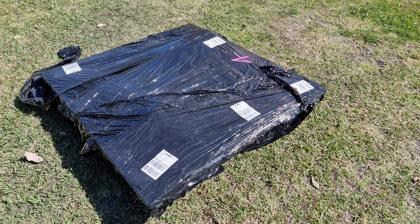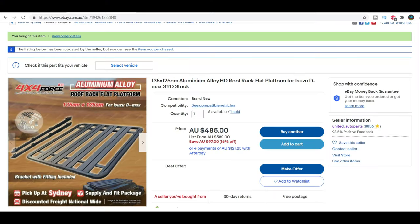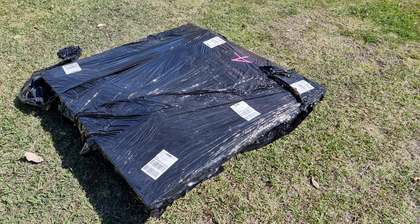So I went and looked around the internet and found a cheaper version on eBay. It looked quite similar. The listed price was $485, but I also had a 10% discount code to use, and I only ended up paying $436.50. That saved me nearly $1,200. I figured that even if it was a bad quality product, with that kind of saving, I'd be able to fix anything that might be wrong with it.